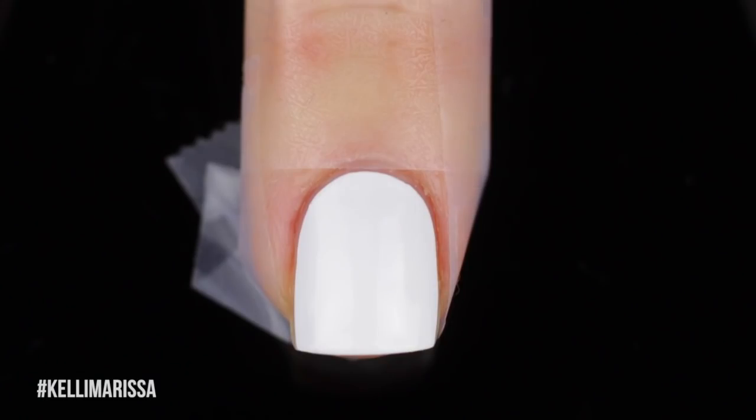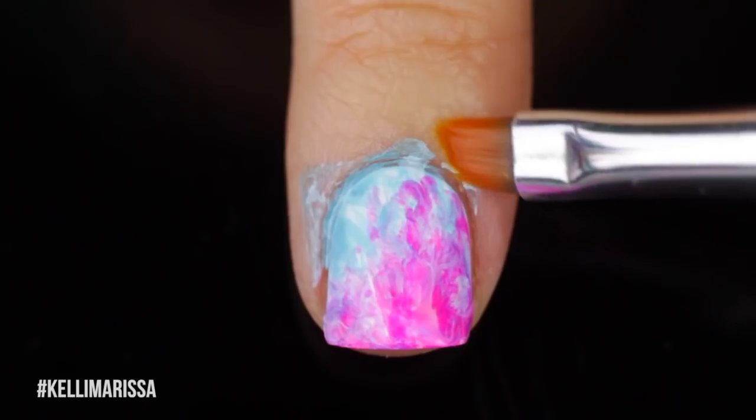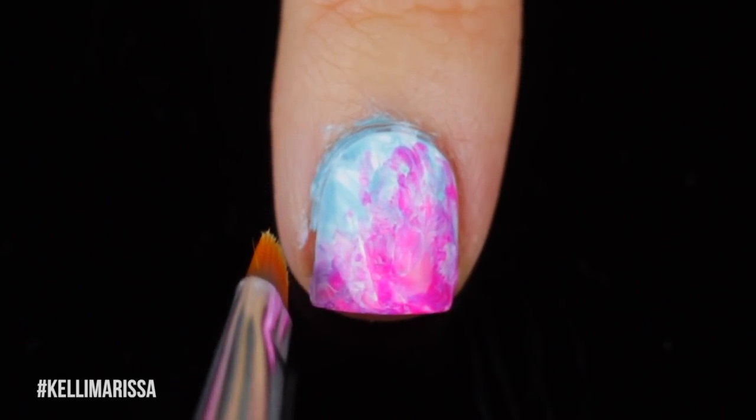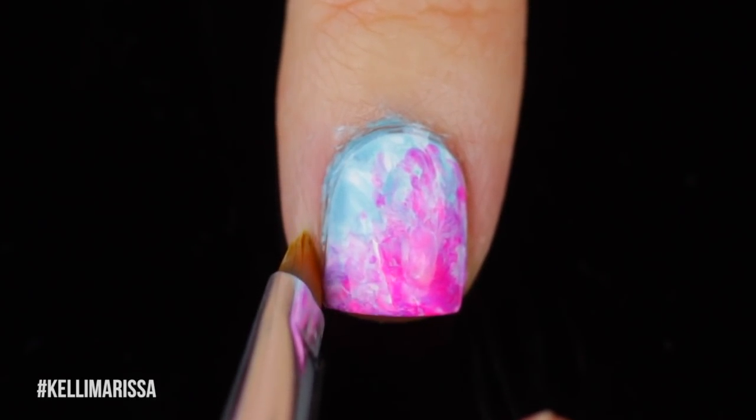Once I'm satisfied with my splotches of color, I'm just going to dip my plastic bag into it and then go in on my nail and start dabbing that on until I'm happy with how it looks. Each nail is going to be a little bit different and random, and that's what I love about these types of manicures. I'm going to take off that bit of tape around my nails, and then clean off the little bit of excess using acetone and a cleanup brush.